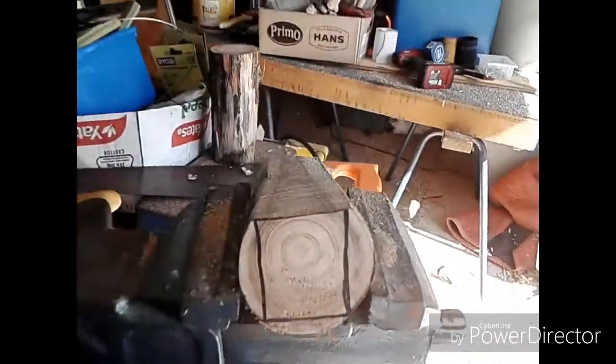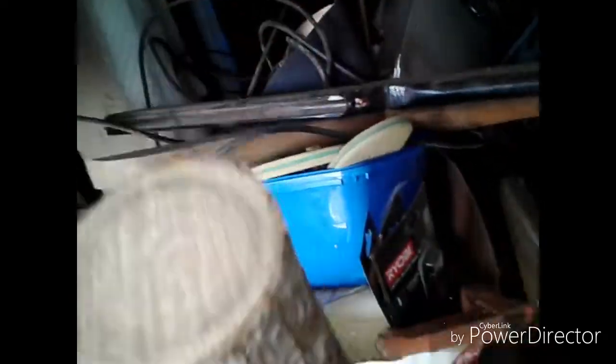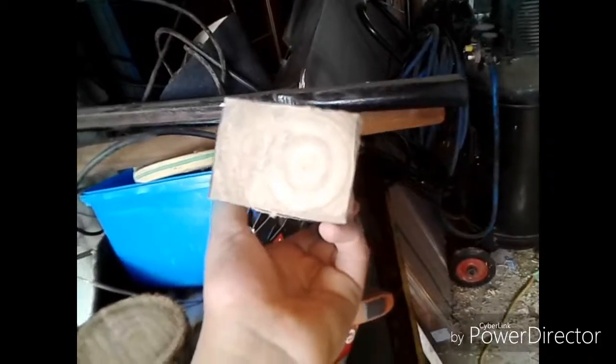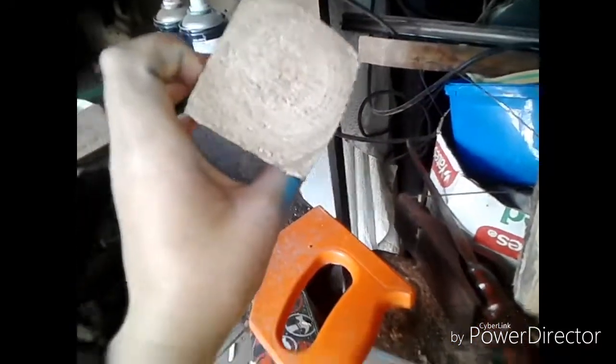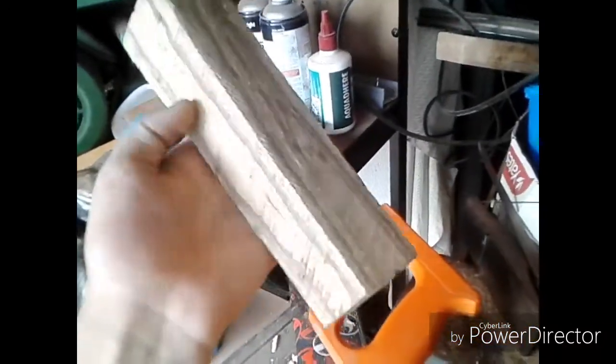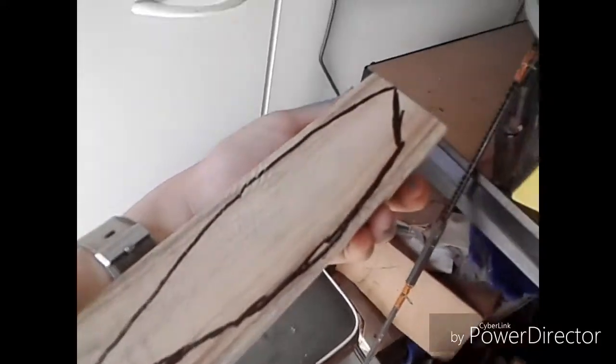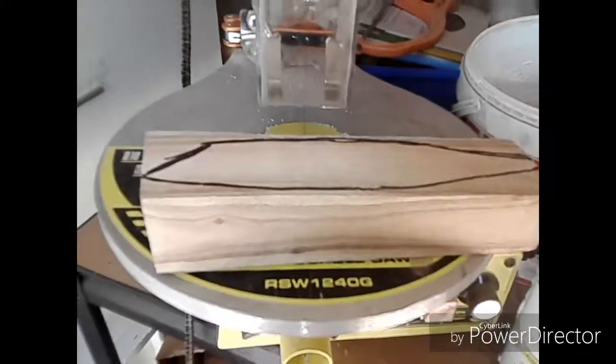I'll give you an update when I finish that. So I've shaped it down now from this to that. Now I'm going to start shaping the round edge of it. I need to get it a bit more straight first. So I've marked out what it's going to look like — it's basically going to be a stick bait popper sort of thing. I'll just cut it out.